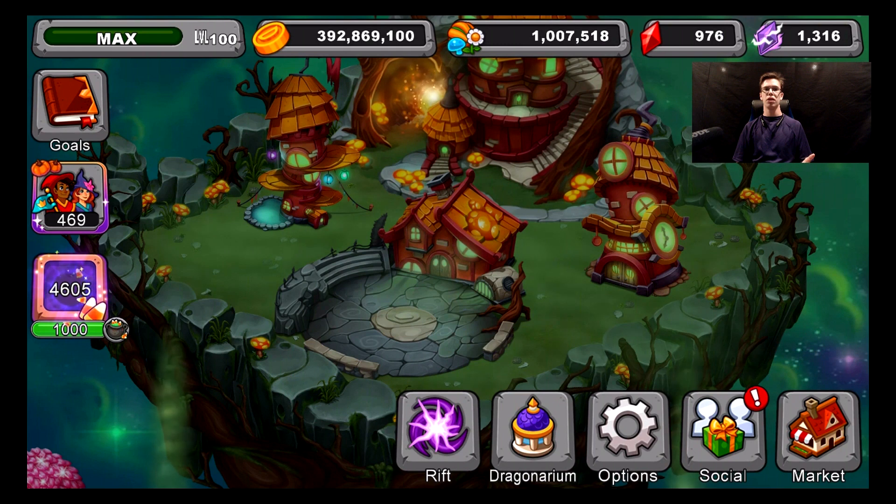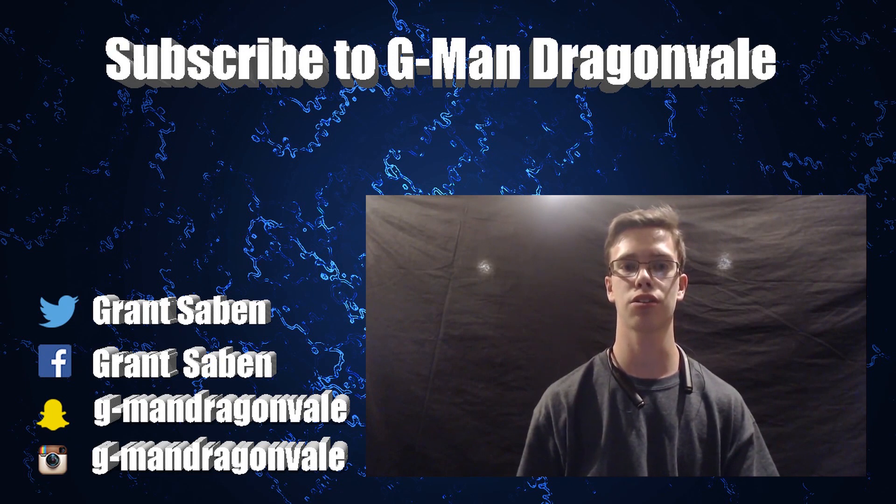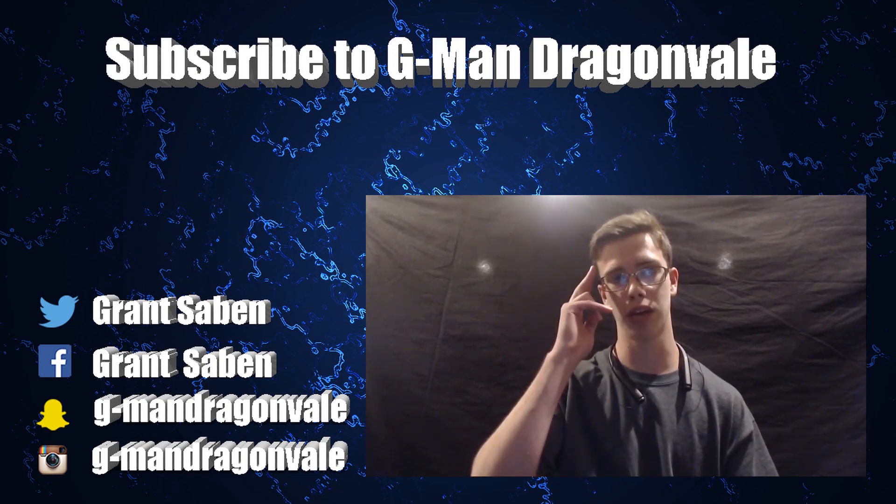If this video helped you out, make sure to hit that like button and subscribe to the channel. Don't forget, you guys are always the best. Until then, I'll see you in the next video. Gman out.